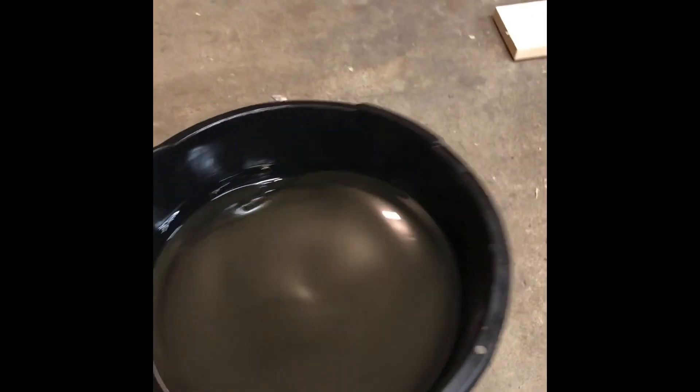Here are the results. This is the oil drained out of the Predator 212 after another three-hour break-in running through the bypass filter. Holding it up to the light, the oil looks really good in comparison to the oil that came out after the first three hours of running — I don't see any glitter in the oil pan here. I cleaned this pan out very well before I dumped this back in.